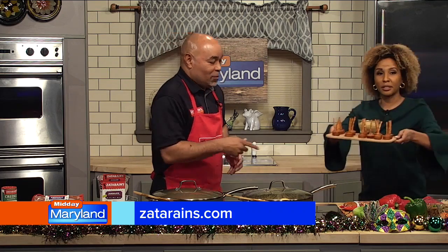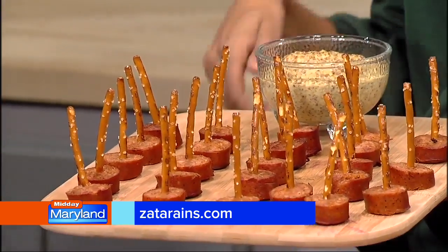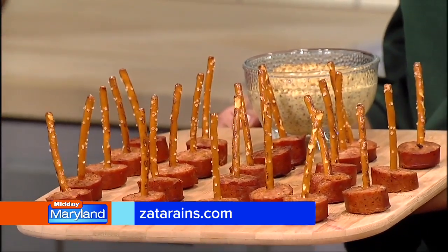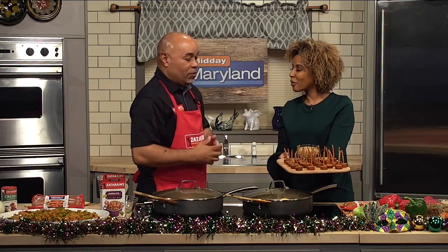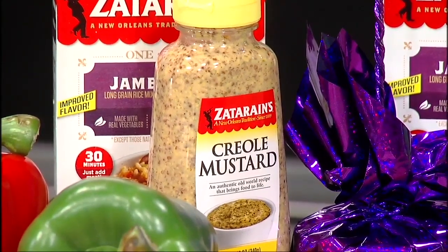I love this little party platter — I think it's really unique. You did that with the little pretzels. So this is something one of my favorite people at work came up with this idea. We sauté the sausage, then we take little pretzel sticks. And this is our Zatarain's Creole mustard — it's perfect for dipping. It pairs really well with our Zatarain's Creole mustard.